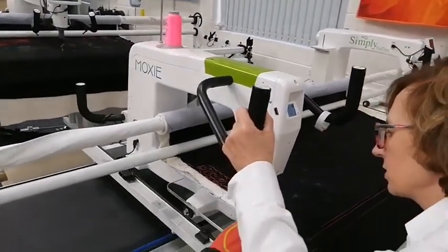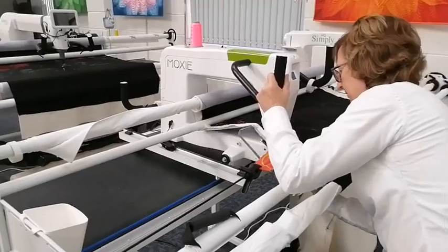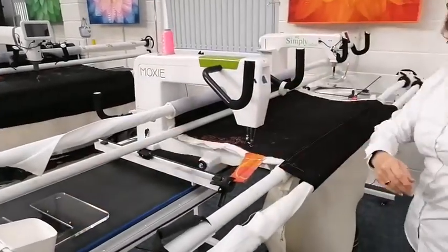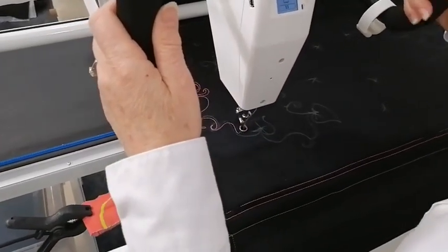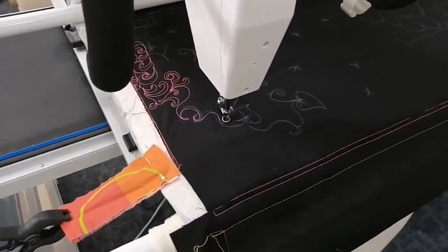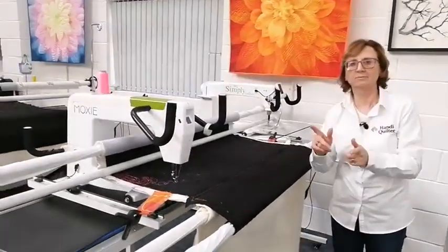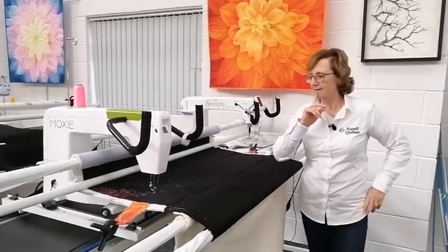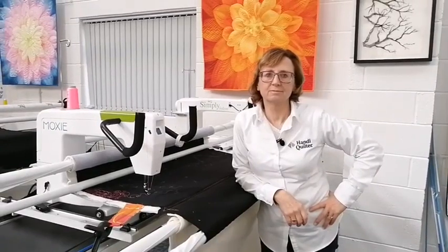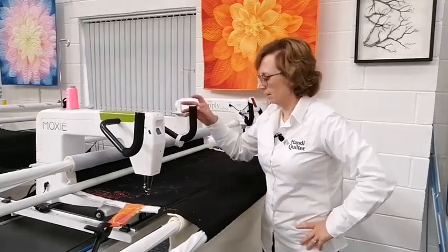I'm taking the ruler base off — the ruler base is great for doing rulers but I want to be able to get all the way to the front. Key thing: make sure you can reach all the way. A couple of people are saying they've already got their tickets for Angela. There are still several hundred available. For those interested in coming on our classes aimed at people seriously considering a long arm — some of those classes have already sold out, so don't hold back. Check the Academy and workshops booking page for Festival of Quilts.